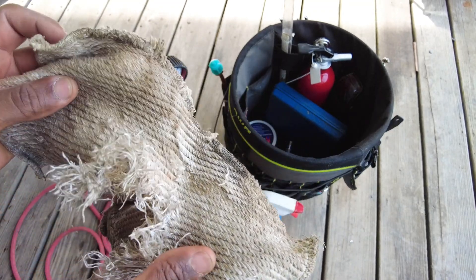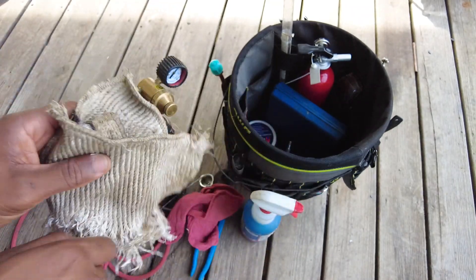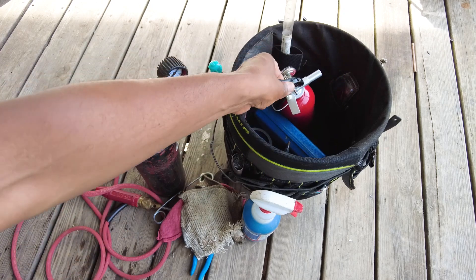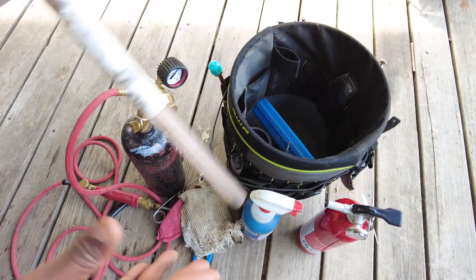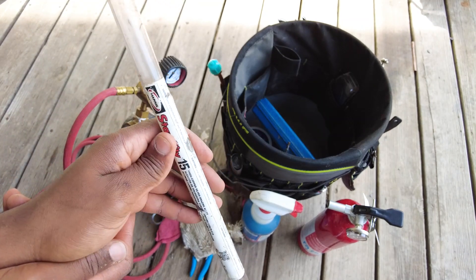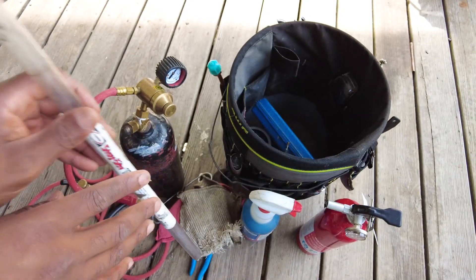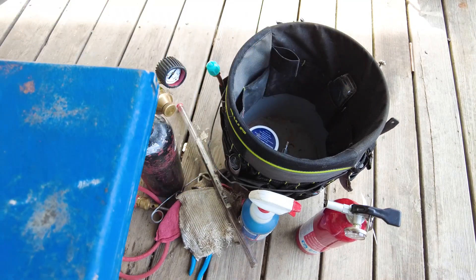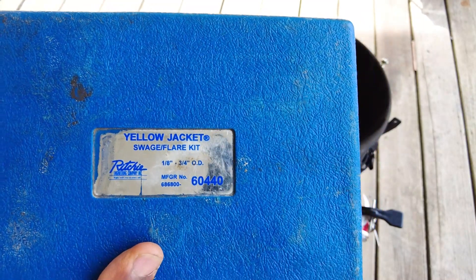I keep a flame retardant rag that I use in areas that are really tight, or I put it in front of surfaces I'm not trying to burn that are a little too close. I've also got my fire extinguisher here. I keep my silver brazing rod here — that's the number 15 brazing rod.